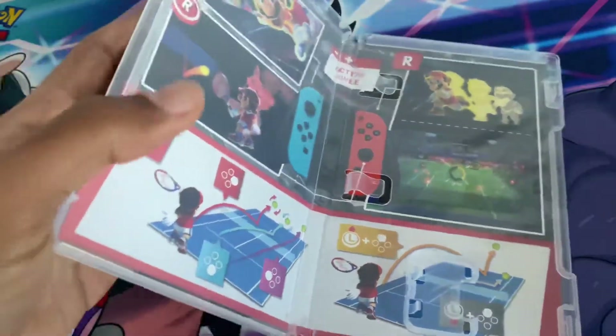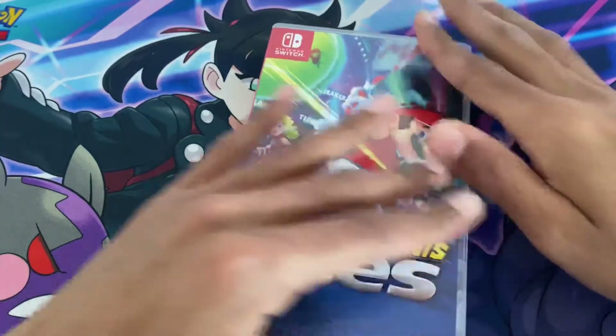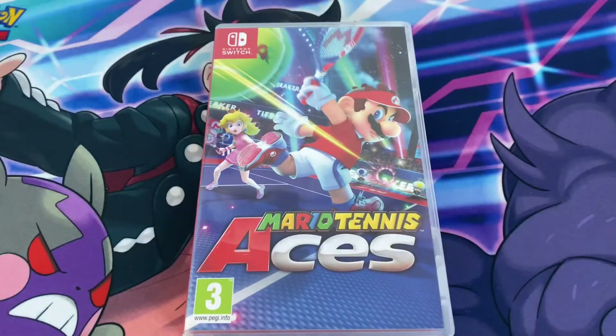So there you go — I hope you enjoyed this unboxing of Mario Tennis Aces. Let me know in the comments below what you liked about playing Mario Tennis on any console, and who is your favorite character to play in Mario Tennis Aces. You can also check me out on Instagram — stay tuned for more videos, take care!